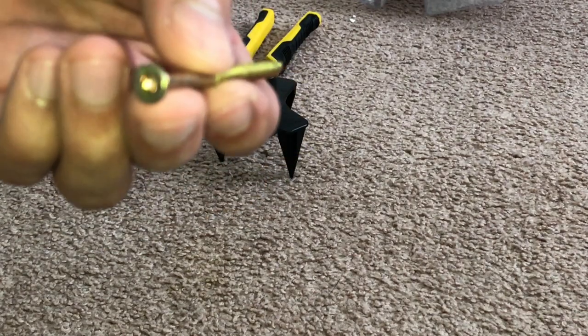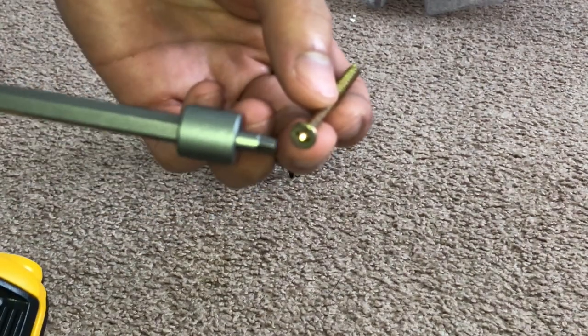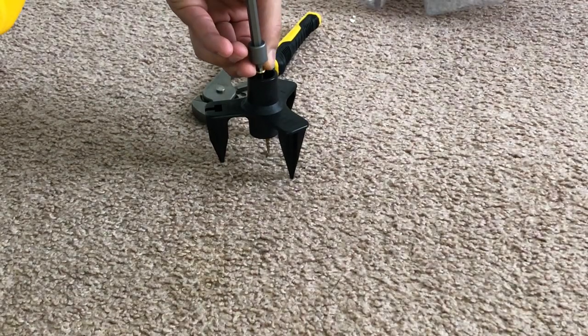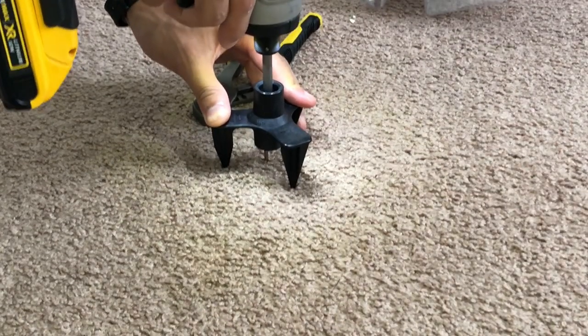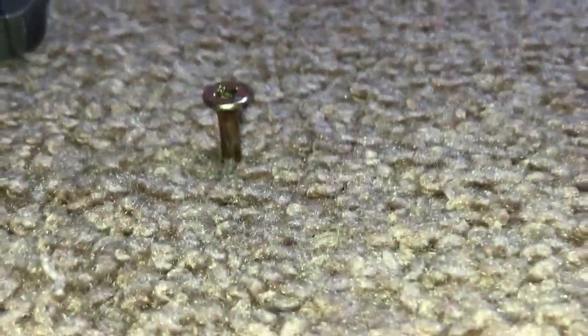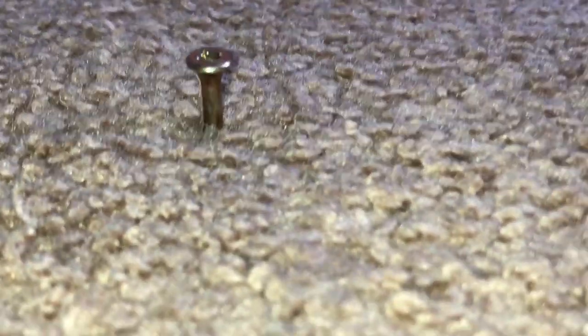Now it's time to get out your platform and get out your screw with your drill bit and try to locate the exact same location of where you found that joist. Now you can screw down as far as you can until the platform won't allow you to screw any further, and then you're going to have a little piece of the screw head sticking out — that's normal.